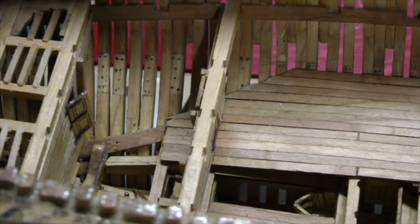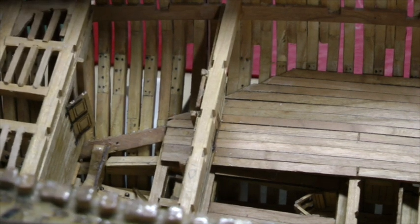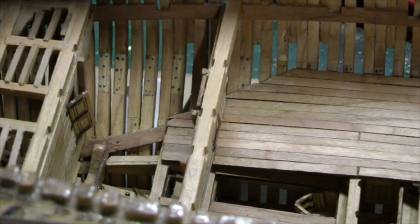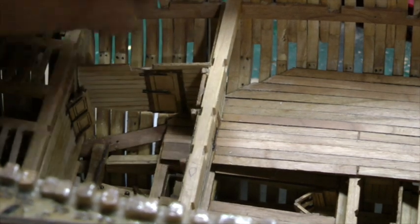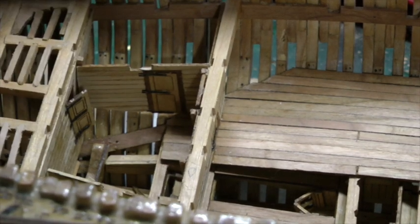So now we've added our rear wall and our front wall, we can add the cross walls which go in here. Once again I'll warn you, these have been adjusted to fit. So quite simply on mine, we can just drop them in place — there's one there.